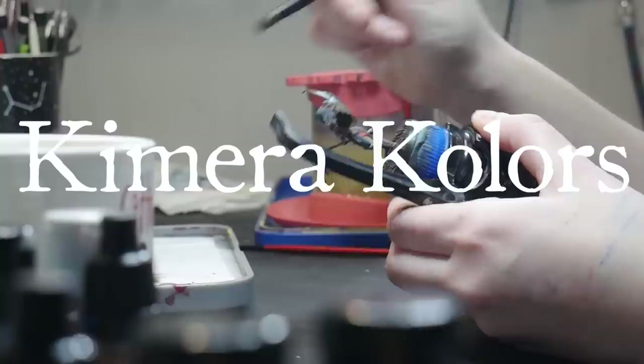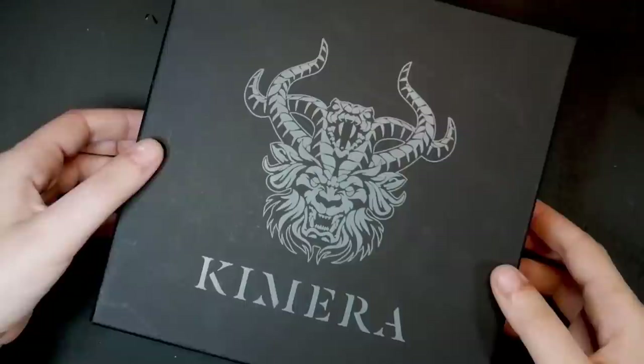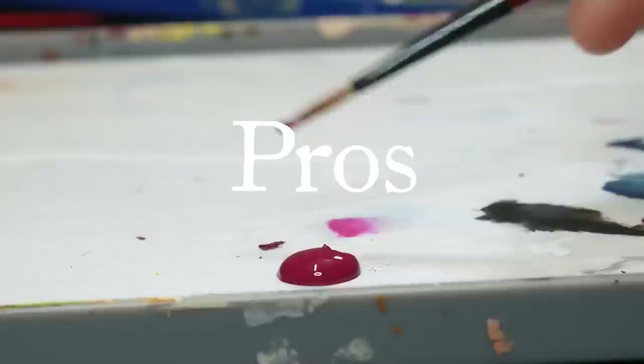Chimera Colors. Chimera Colors is produced by Pegaso Models based in Italy. The base set includes 13 30ml single pigment paints and one set medium. Each individual paint costs $6.50 USD, while the base set costs about $70. These 13 original paints were scientifically chosen to create the widest range of colors when mixed.